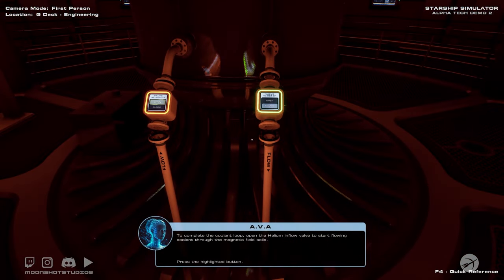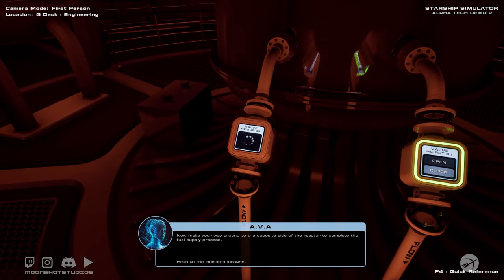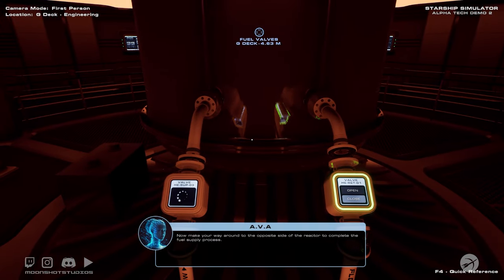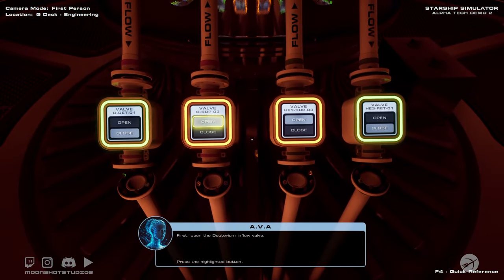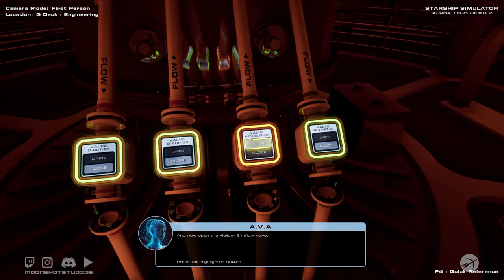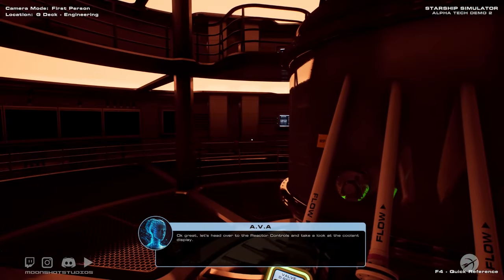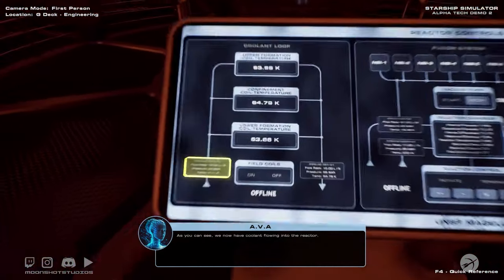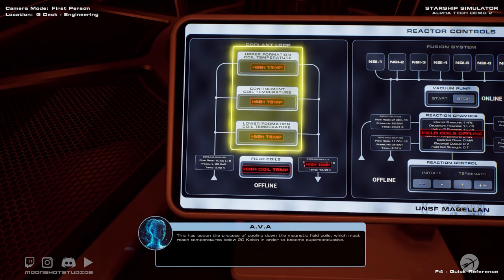Follow the waypoints back to the reactor room where we have just a few more valves to open. To complete the coolant loop, open the helium inflow valve to start flowing coolant through the magnetic field coils. Now make your way around to the opposite side of the reactor to complete the fuel supply process. First open the deuterium inflow valve, and now open the helium-3 inflow valve. Let's head over to the reactor controls and take a look at the coolant display. As you can see, we now have coolant flowing into the reactor. This has begun the process of cooling down the magnetic field coils, which must reach temperatures below 20 Kelvin in order to become superconductive.